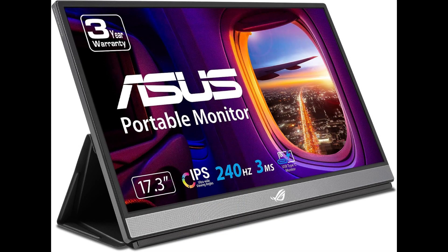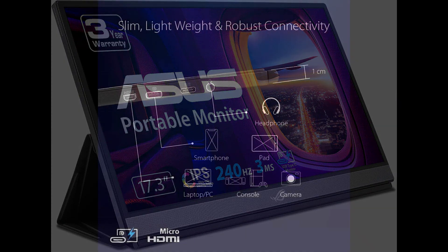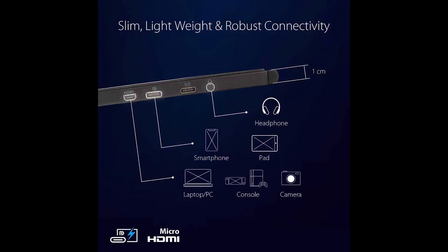Asus ROG Strix XG17AHP Portable Gaming Monitor: The Asus ROG Strix XG17AHP stands out as a compelling choice for gamers seeking a portable solution without compromising on performance. With a 240Hz refresh rate, it ensures a smooth and responsive gaming experience on its 17.3-inch IPS display with full HD 1080p resolution. The inclusion of USB-C power delivery adds a modern touch to this slim and lightweight gaming monitor.